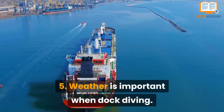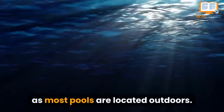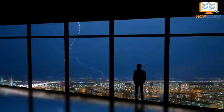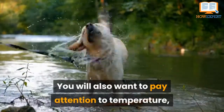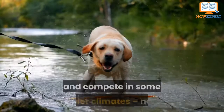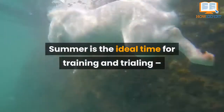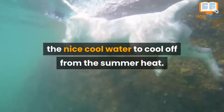Number 5. Weather is important when dock diving. Weather plays a large role in dock diving as most pools are located outdoors. Therefore, you will not want to train or trial if it is storming outside, as that can be extremely dangerous. If it is raining, be sure to watch and listen carefully for any thunder or lightning. You will also want to pay attention to temperature — some dogs have an insulating undercoat and might be able to swim and compete in cooler climates, while not a lot of short-haired breeds would be able to do that without getting sick. Summer is the ideal time for training and trialing, because dogs are even more willing to jump into the nice cool water to cool off from the summer heat.